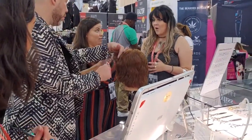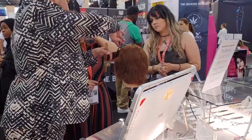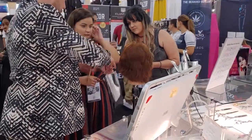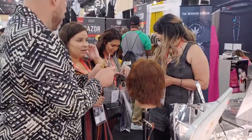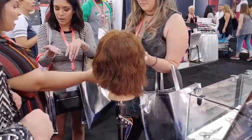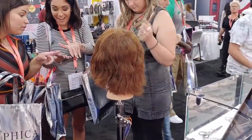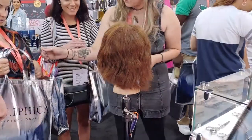Remember, stylists' friends are mostly other stylists. You want to get on their social media — you want to be posting and putting pictures up, because stylists are a very social group and you want to be in their mindset when they're looking for a sharpener.